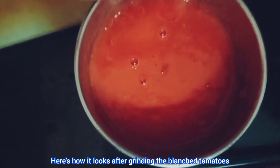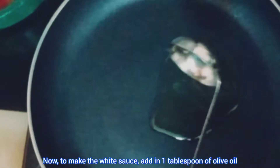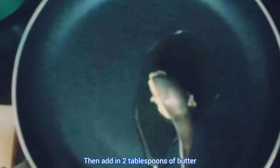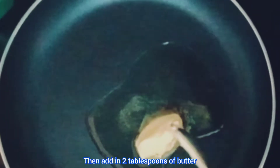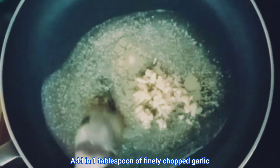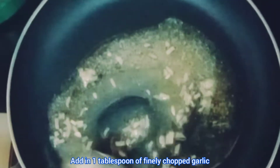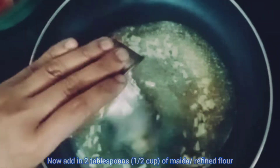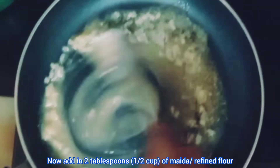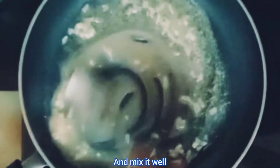Here's how it looks after grinding the blanched tomatoes. Now to make the white sauce, add in one tablespoon of olive oil, then add in two tablespoons of butter, and add in one tablespoon of finely chopped garlic. Now add in two tablespoons — half a cup — of maida or refined flour and mix it well.